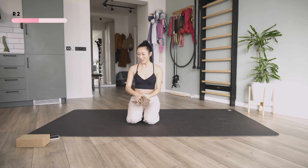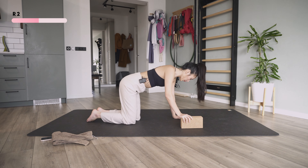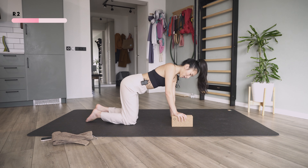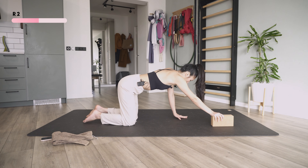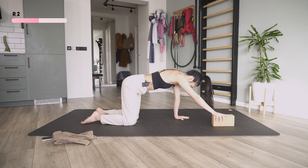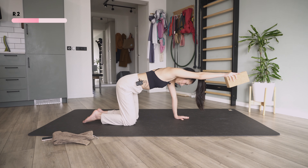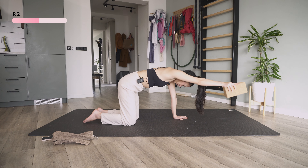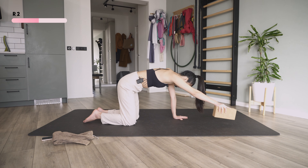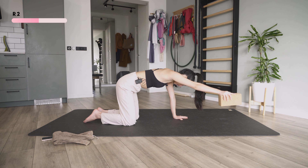I'm going to put the towel aside and bring this block — back on all fours with the block on my right arm, reaching it out. You can use the same towel or a heavier weight if you don't have a block. Now I'm just going to lift this arm up without moving any of my body. Lift, really control everything — when you put it down don't touch the ground, then lift up again. Two, three, four, five.